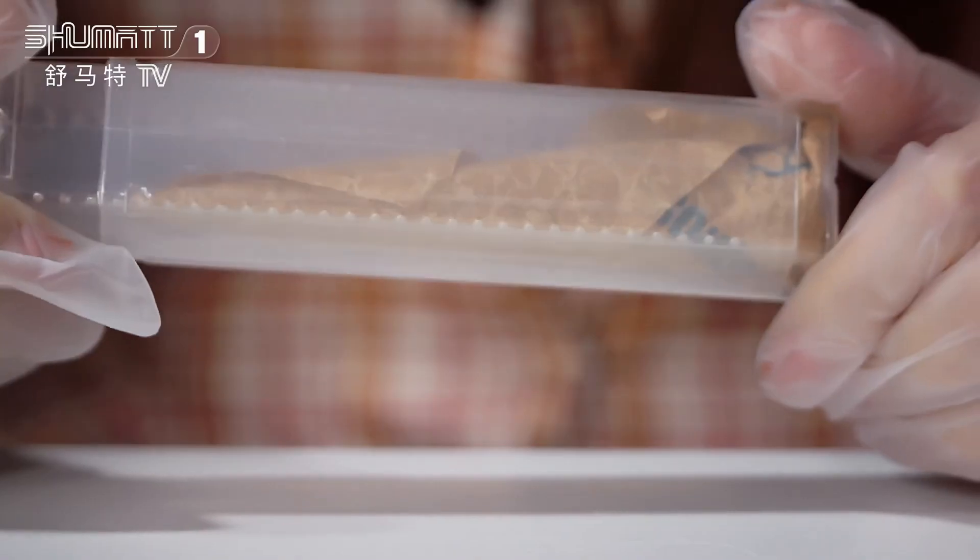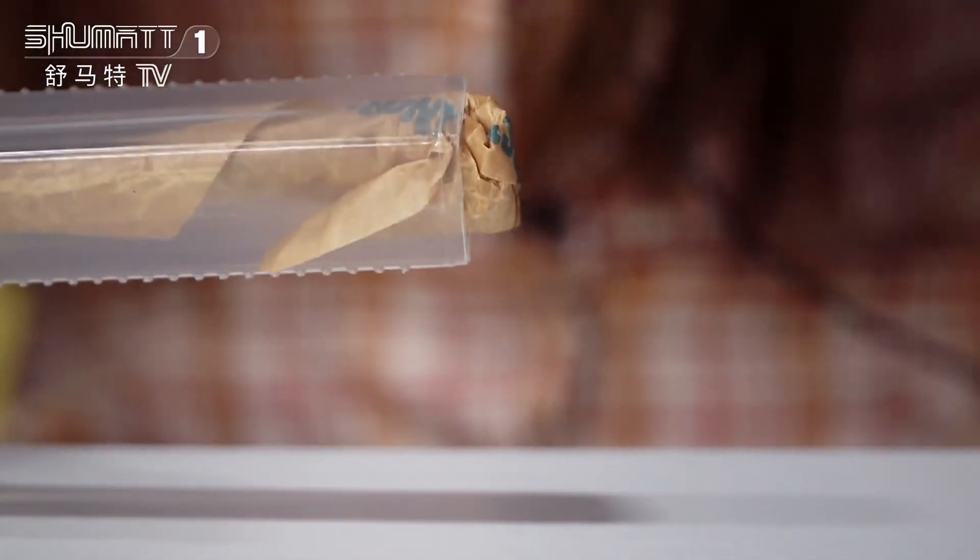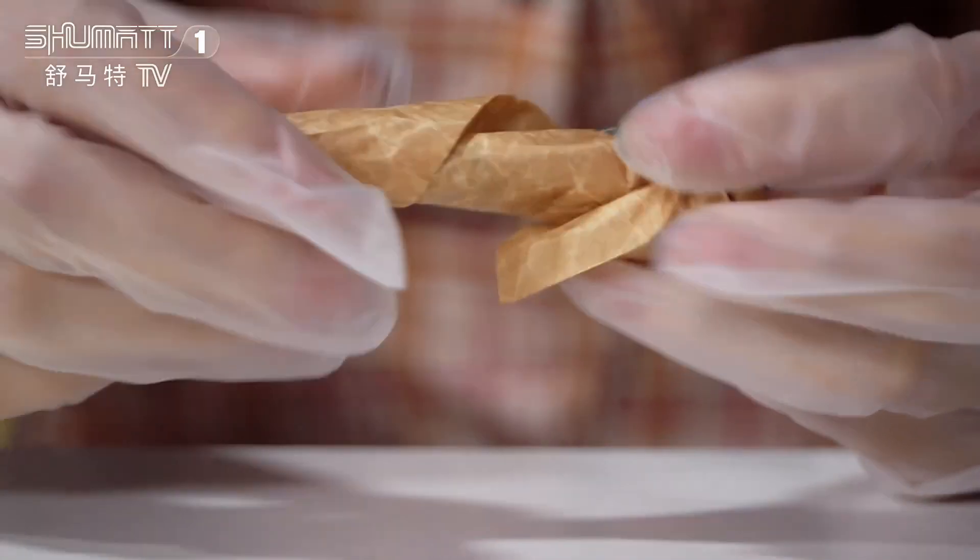Then let's check the inside. The bubble wrap can help avoid damage during transportation. Inside there is one layer of oil paper to wrap it up.